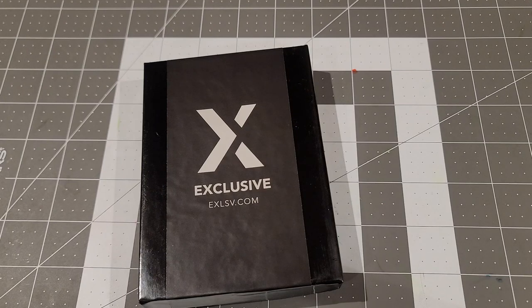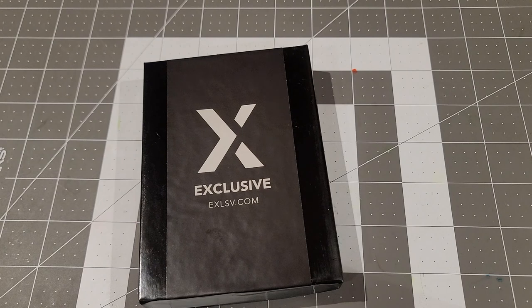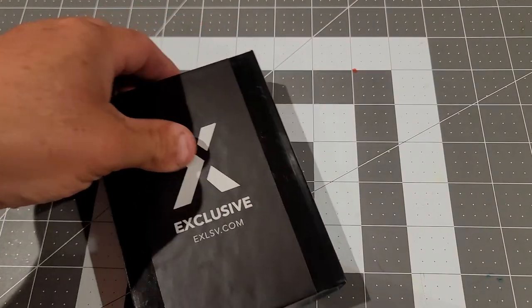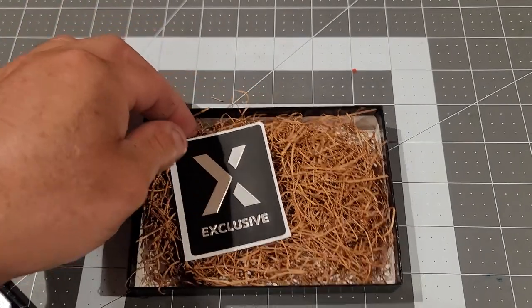Hey guys, another short video — we're gonna talk about slingshots today. I just got this little slingshot from this company right here. I don't know if it's owned by the guy from Best and EDC or if they're just doing this together. I don't know a lot of the background to be honest, but I did see their slingshot Instagram and thought it was pretty cool, so I went and ordered it.